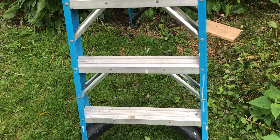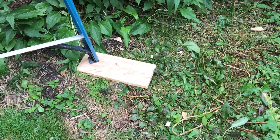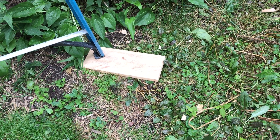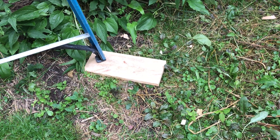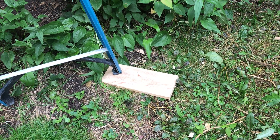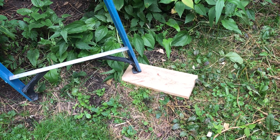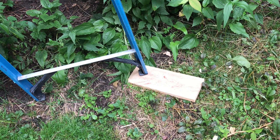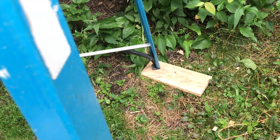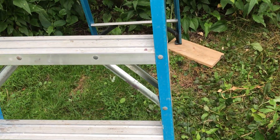Sometimes one leg isn't as snug as it should be. Take the time to find a little scrap board and put it underneath to even them out so it's not tippy. You might think, 'three legs are fine, I'll just keep my weight on this side, I'm just going up there real quick' — no, don't do it. It's not worth it.